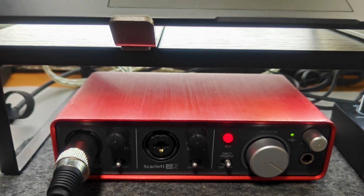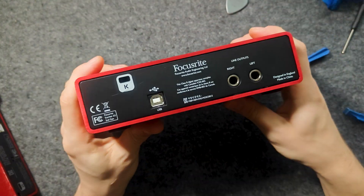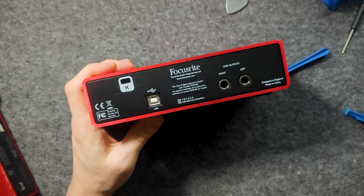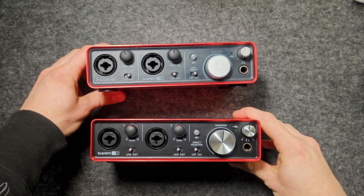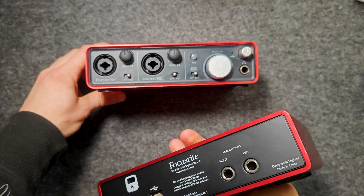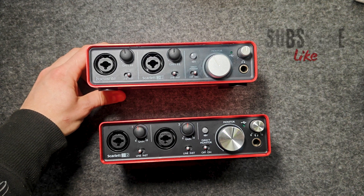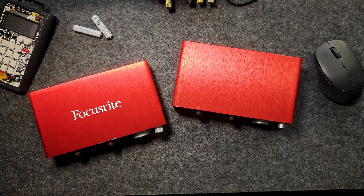The second generation doesn't have bolts on the back cover, but I think the board is fixed in the same way as in the first generation. I would be glad to know if anyone has had experience disassembling the second generation. Hope for your subscribe and like. See you later. Thank you.